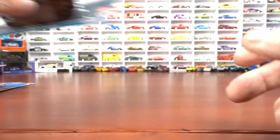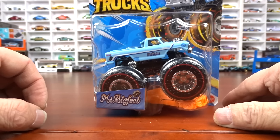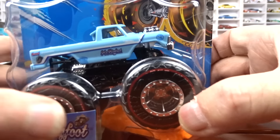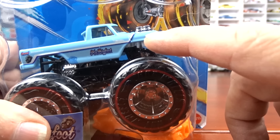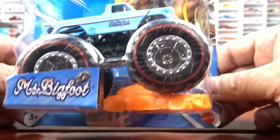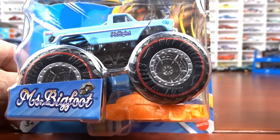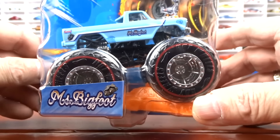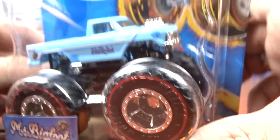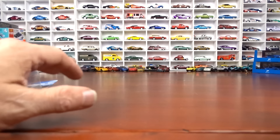And then we have monster trucks — yes, there is a chase in them too, or a treasure hunt. Right there is the little flame on the fender. Maybe it's also the red lines on the wheels; I'm not sure exactly how they tell. I looked it up and found out it was a treasure hunt — I actually picked it up because it was a Ford truck, and it turns out it is a treasure hunt just because of that flame. I do have a few different treasure hunts in these.